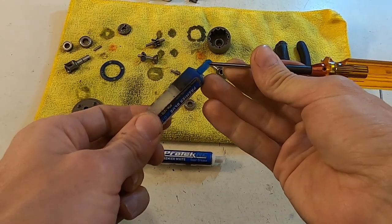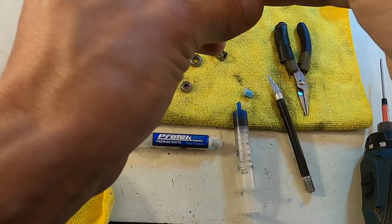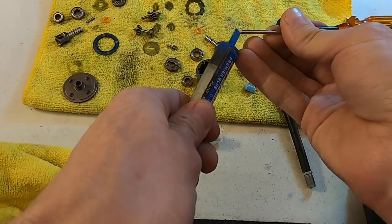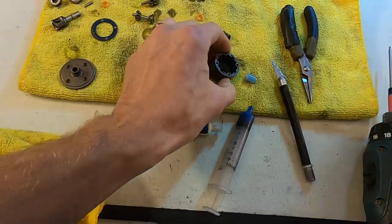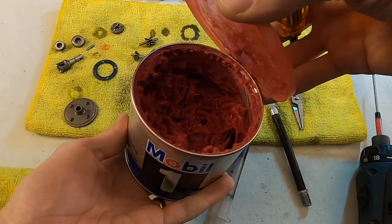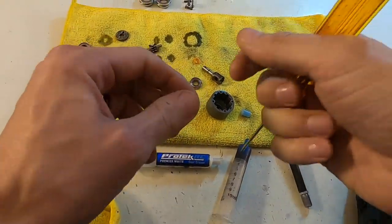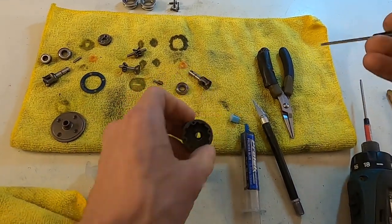Either way, I'm rebuilding my diffs every race event at the latest, or at least every one to two hours of runtime, and these diffs don't leak. You could also use something like this big jug of Mobile One Red Grease — this stuff's a lot thicker, and that's a good thing to use on the outdrives also. It's thicker so you'll feel a little bit more resistance, but not a huge difference.